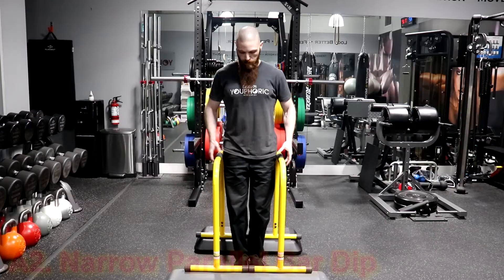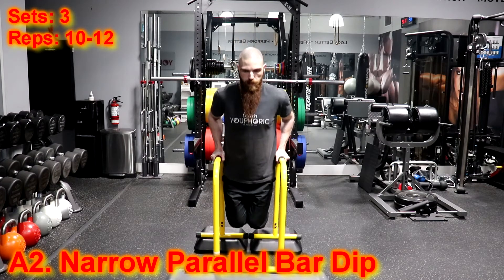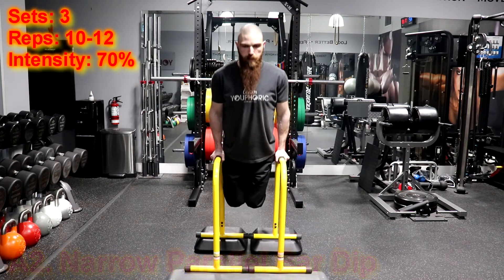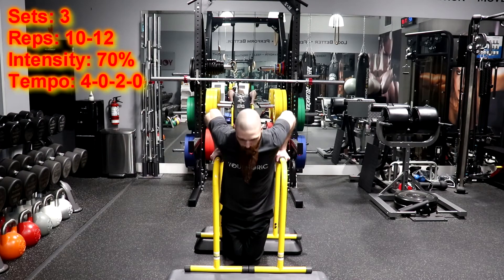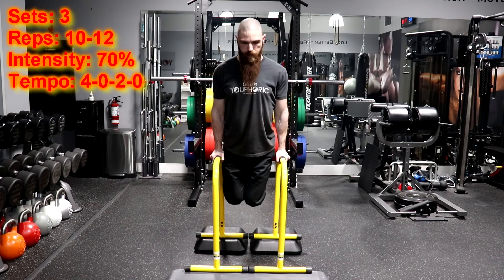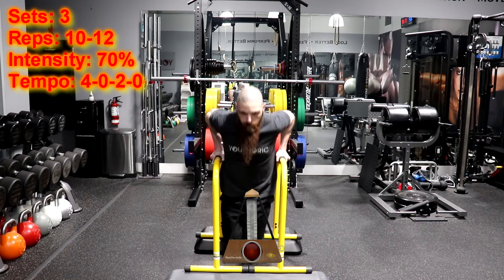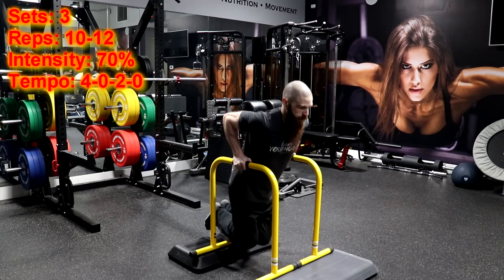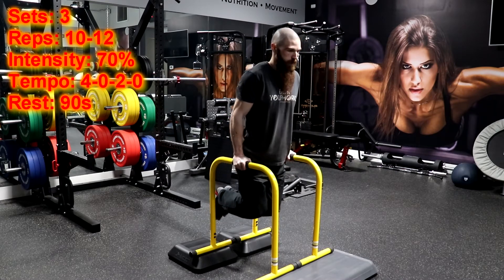For the narrow parallel bar dip, you are going to perform 3 sets of 10-12 repetitions using a load of 70% of your 1 repetition maximum and using a 4-0-2-0 tempo. That means that you are going to lower your body for 4 seconds and immediately press yourself back up for 2 seconds without resting at the top or bottom positions of the movement. You will then rest for 90 seconds before moving back to the incline dumbbell hammer curl.